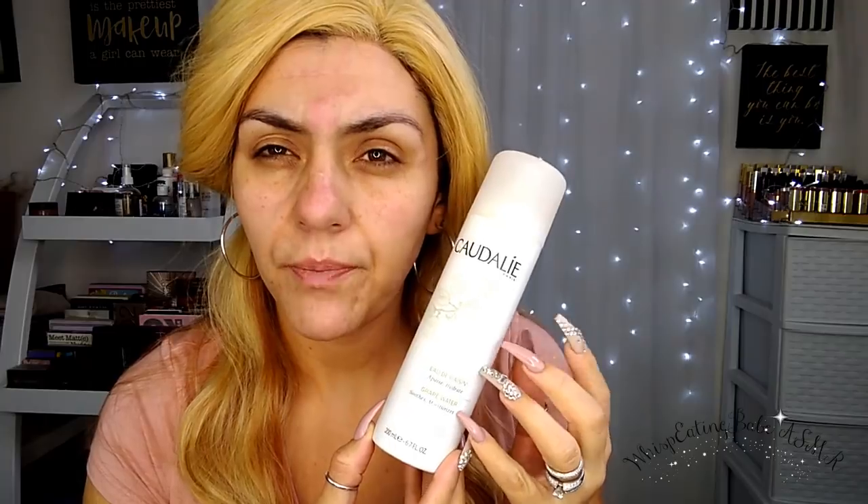Our skin is prepped! Now I'm going to move on to some grape water. Alright guys, let's move on to eyes. I'm going to be basing my lids — or in other words, preparing my lids for my shadows — with the Milani cover concealer in the color White Corrector.